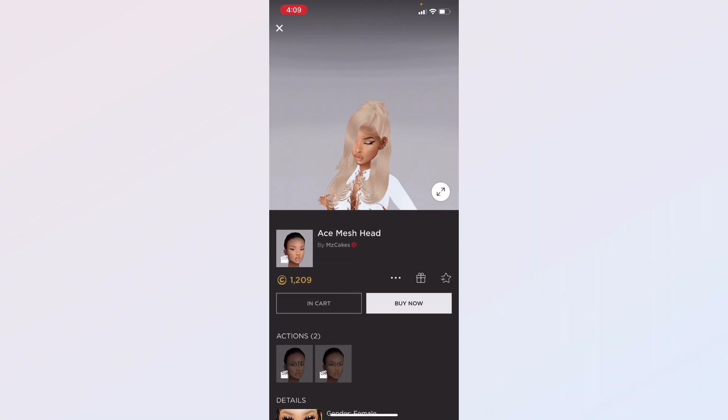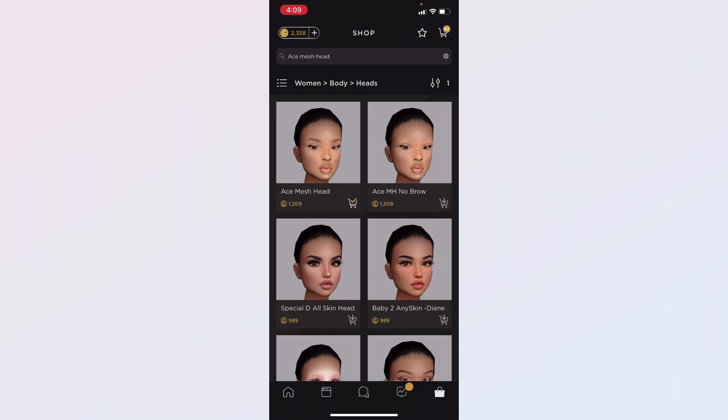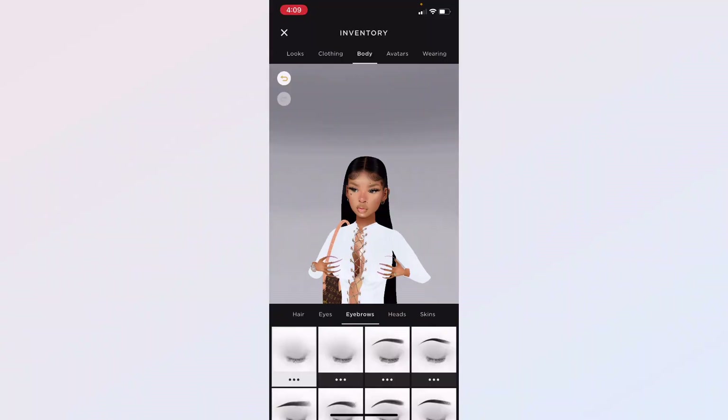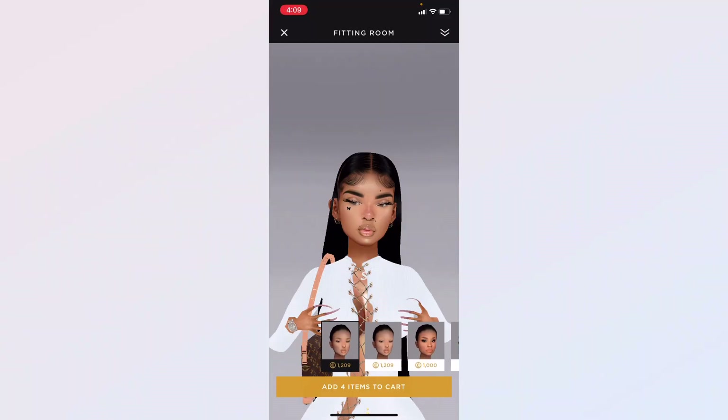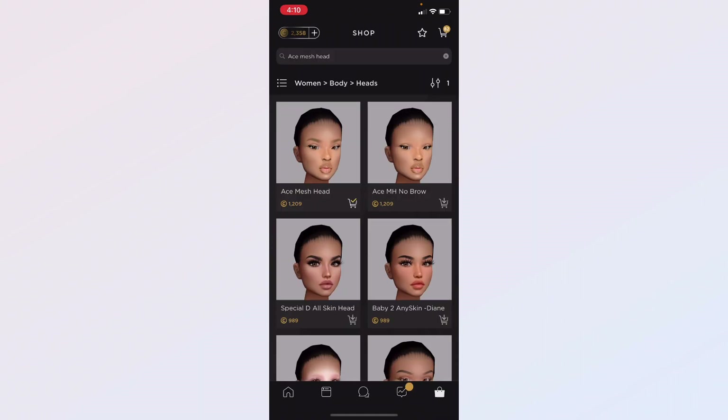This head has two different versions — I picked the one that doesn't come with eyebrows. This is the version that has eyebrows, but I prefer the one without so you can just pick your own, because the brows that come with it are kind of faded. I like the version where you can put your own eyebrow onto the head instead.